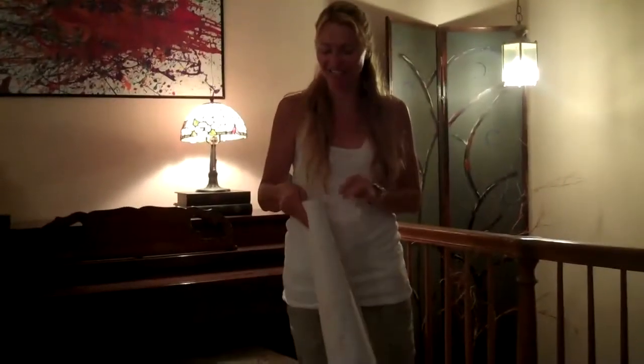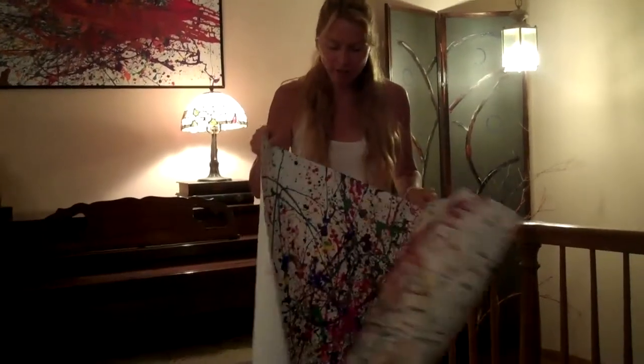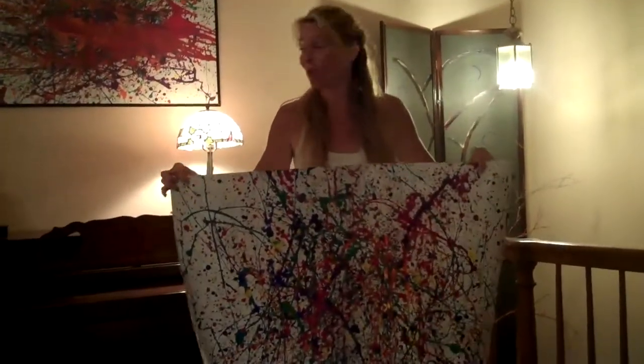Hi, I'm Christina Bell and I'm on a budget, so I'm going to be taking one of my children's artwork and I'm going to be creating a dramatic wall art over my piano.